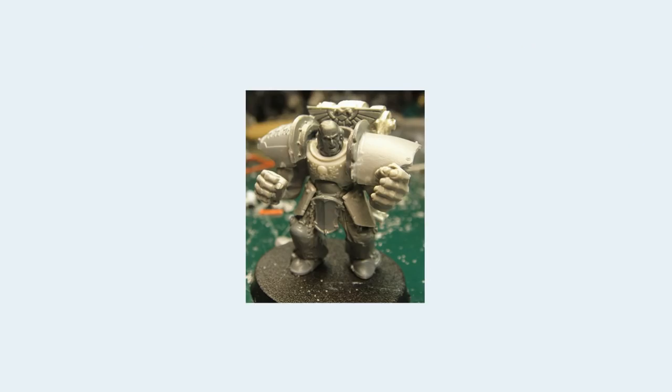Here we have a Ferrus Manus conversion. Obviously this one has problems, because you have two completely different sized arms that are completely wrong for the body, his fists are bigger than his head, he has Terminator legs, a Space Marine torso, and what appear to be Dreadnought shin pads for shoulder pads. This is a proportional nightmare, and even if it's painted well, that's not going to save this miniature. This is a classic example of a lot of mistakes people make, especially junior hobbyists. I've made these mistakes myself — I've put Orc arms onto Space Marines before.